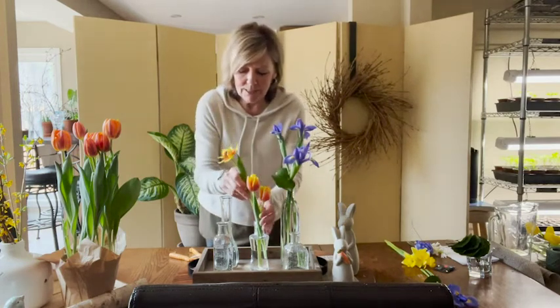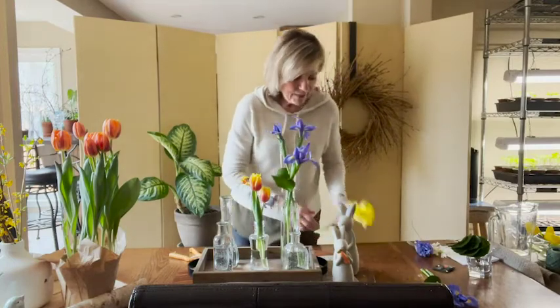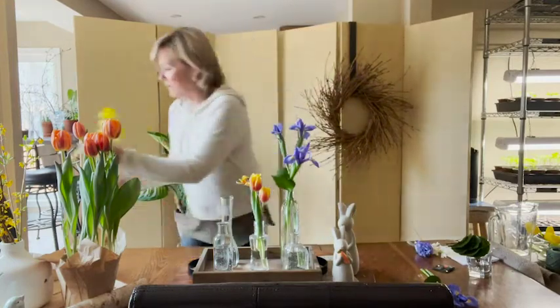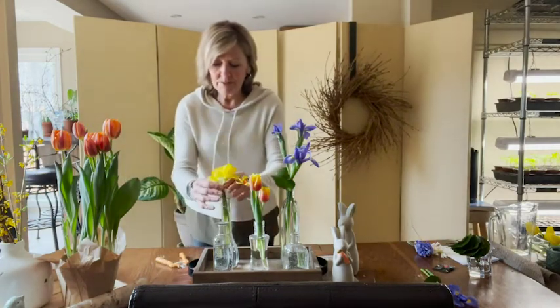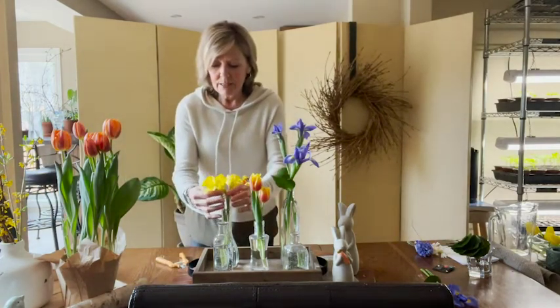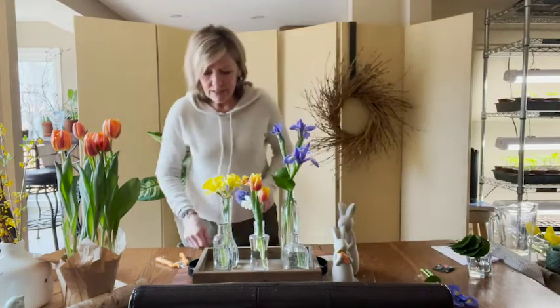So I'm going to put that in here. And then I have some beautiful daffodils — I'm just going to give them a fresh cut and put them in here. You can try to have them all at different heights.